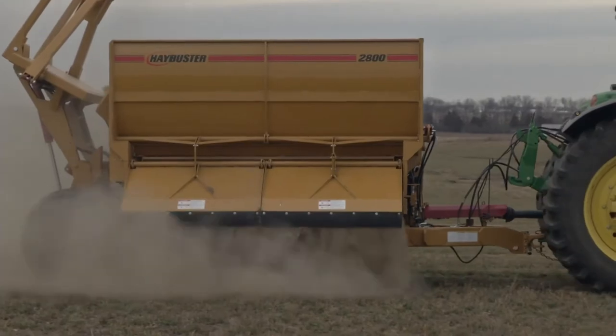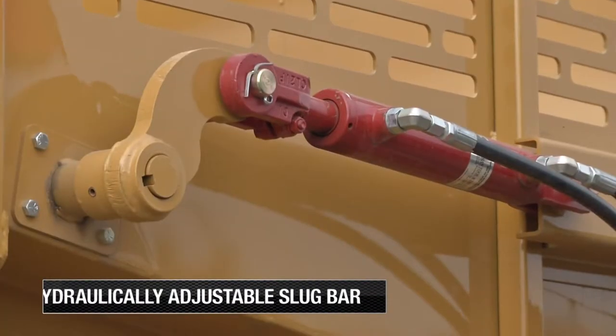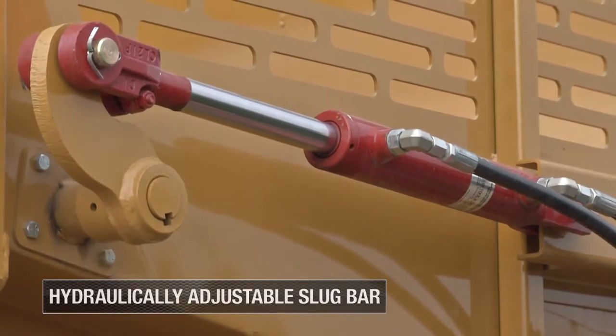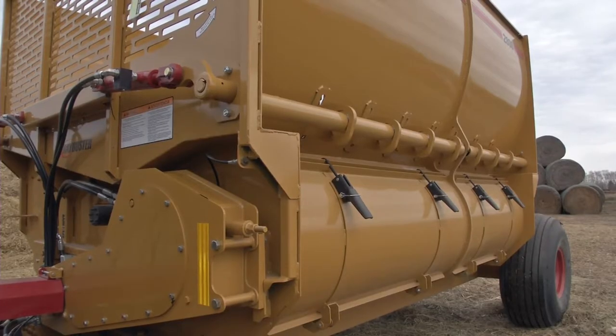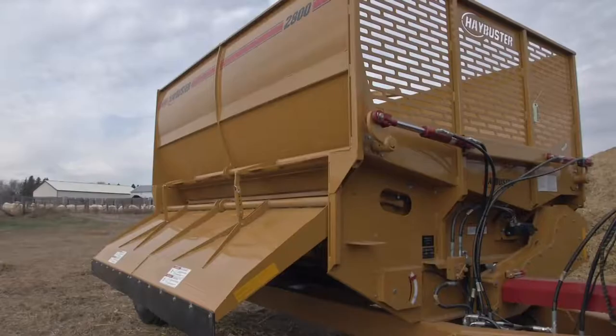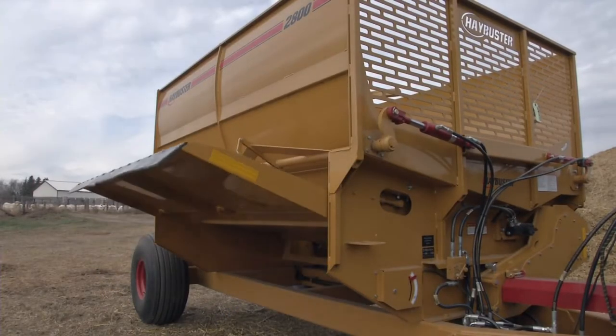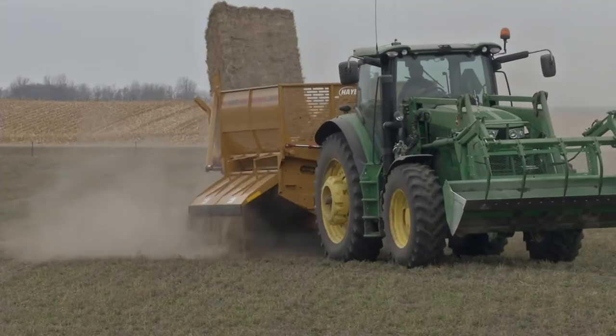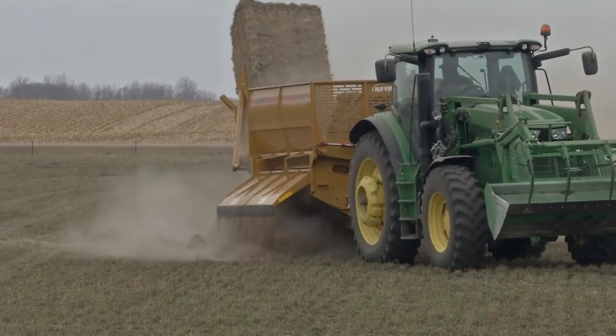When precision is important, the 2800's hydraulically adjustable slug bar lets you position the bale from your cab and choose the length of the cut by adjusting the size of the bite the flails take out of the bale. The two halves of the two-stage hydraulic deflector can be individually set, giving you greater discharge control for even hay placement.